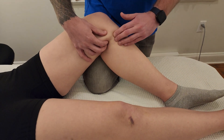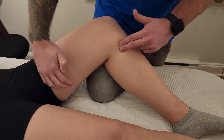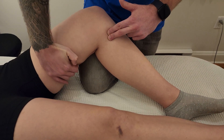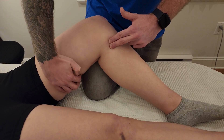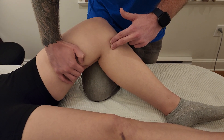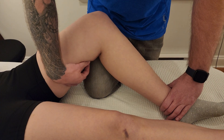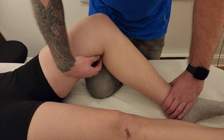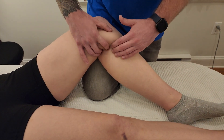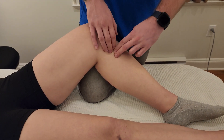Gracilis is going to start going underneath sartorius in this area — they cover each other — and we follow that to the same insertion location. Finally, for the hamstring semitendinosus: reaching into the posterior compartment, I'm going to strum in and out to find a pretty obvious ropey tendon in the back. By getting them to flex their knee, the semitendinosus tendon becomes really obvious in the back of the knee, and I follow that as the third muscle making its way into the pes anserine.